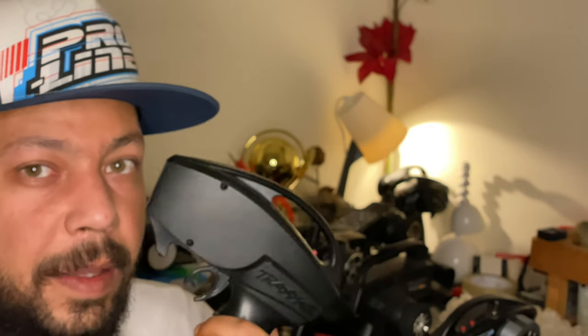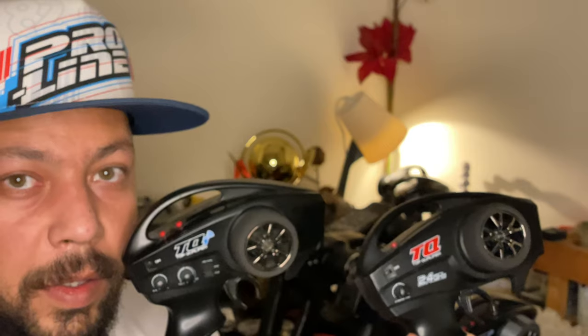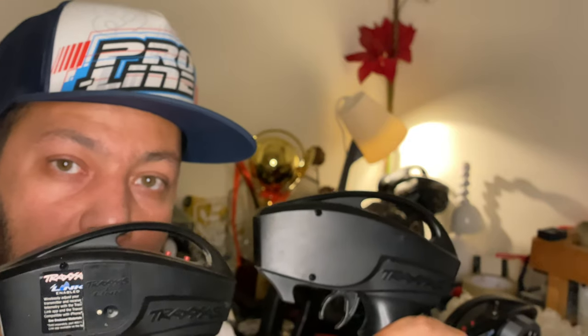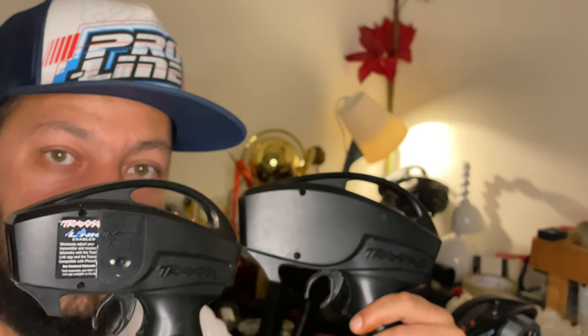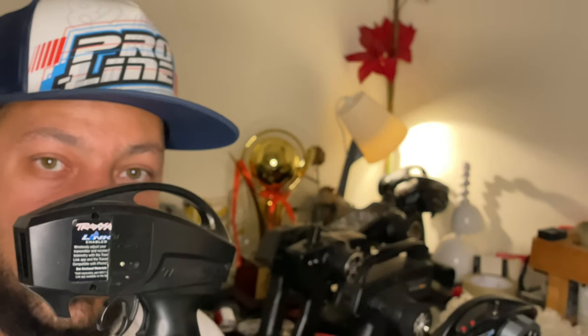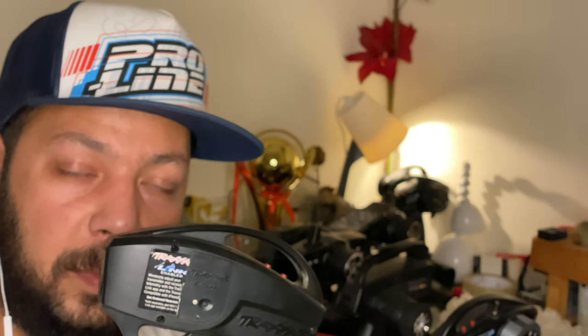They are slightly different at the back. This is the TQ and this is the TQi. If we put them side by side, you can see the TQ and the TQi are different at the back. On the TQi you can apply a Bluetooth compartment, and this Bluetooth device will give you more abilities — I will talk about that later.